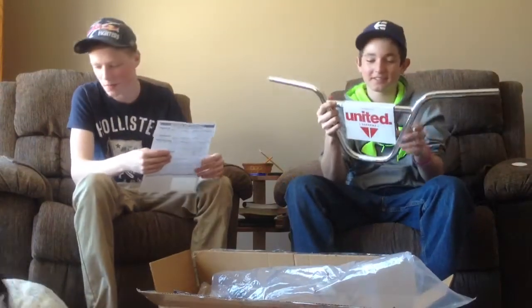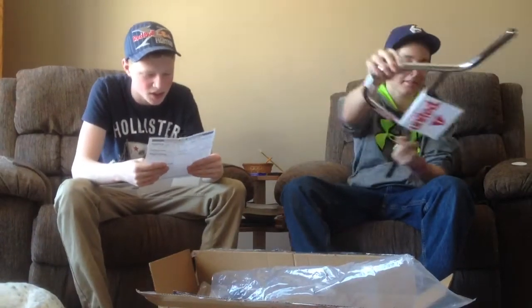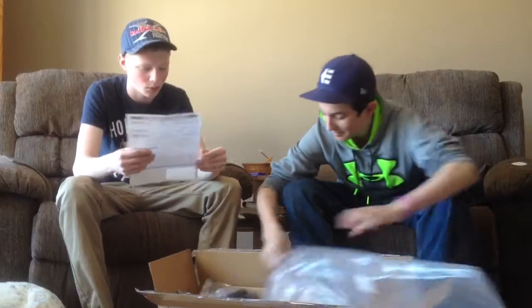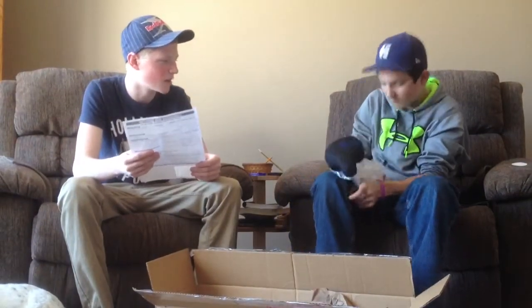Okay, show them the bars. We got the TSC Soleless mid seat post combo black with Permalite logo. Take that out of the bag — sit on it to give them an idea.